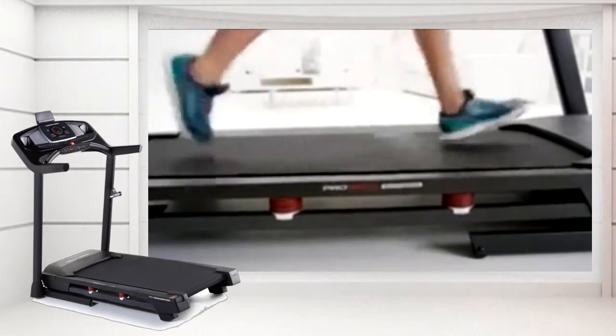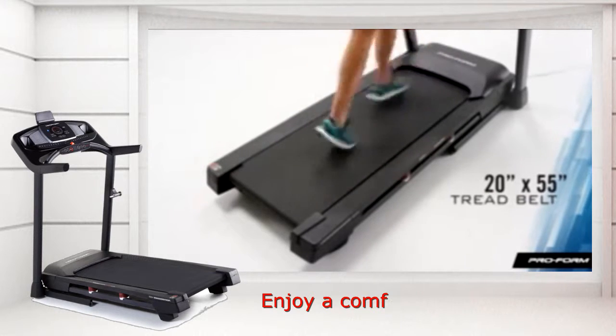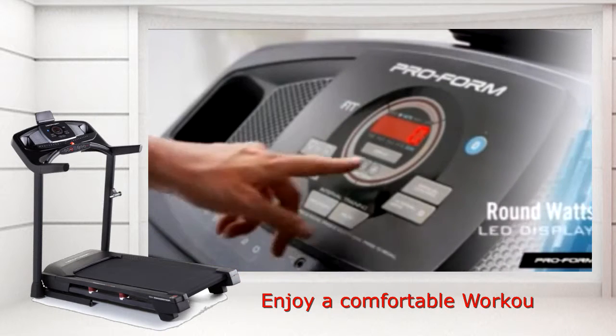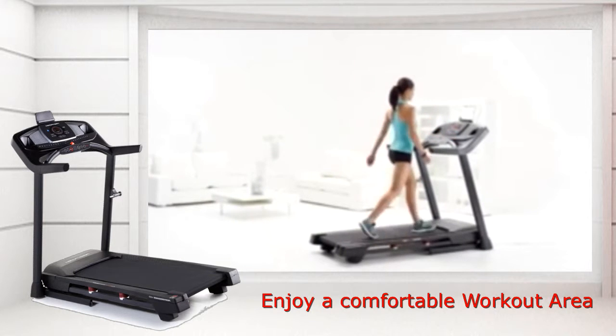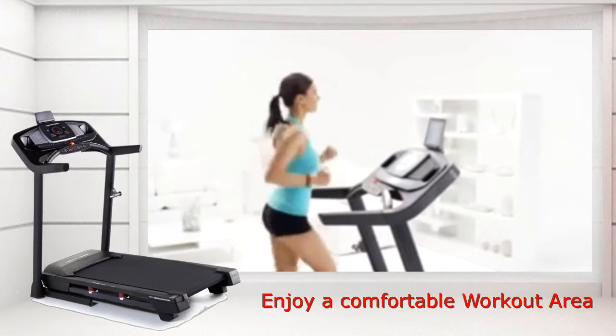Speaking of treadmill decks, the Performance 400i comes with a tread belt measuring 20 inches by 55 inches, so you can enjoy a comfortable workout area. The Round Watts LED display is high-tech and really user-friendly. For the first time ever, you can watch your power output right on the console with bright LED lights.